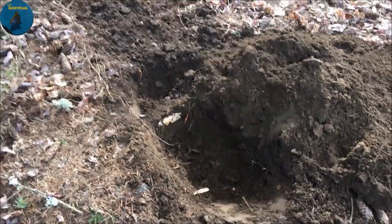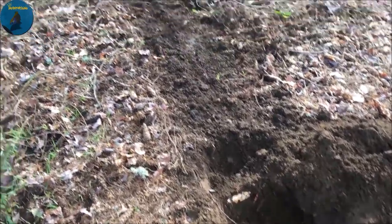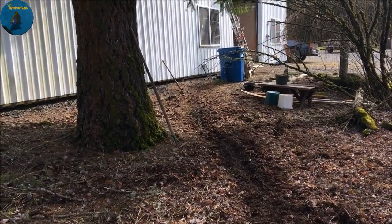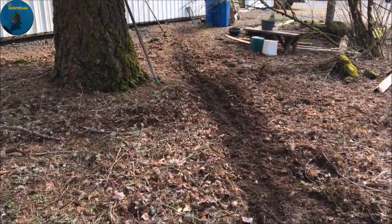Next step is gonna be a shovel right here in the ground and digging a trench. Alright, so here we go — there's Zoe. This is gonna go all the way up to that shop on the other side of that window, which is gonna be the sink and the hot water heater.